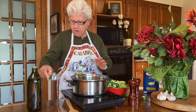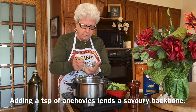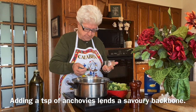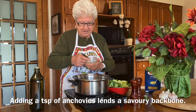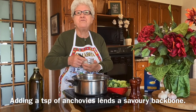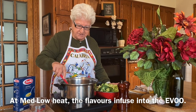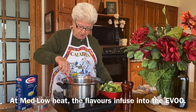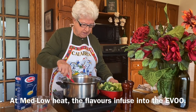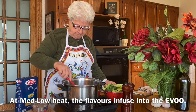And I will put it now — a little bit, a spoonful of anchovies, to make it more flavorful. This fries slowly, and this way the flavor goes to the oil. And soon I'm going to put the broccoli in.